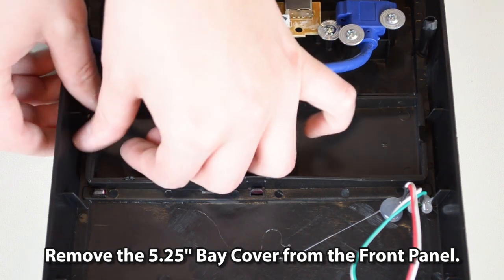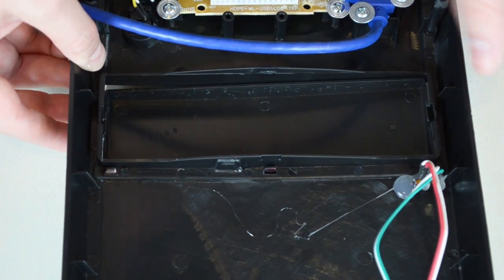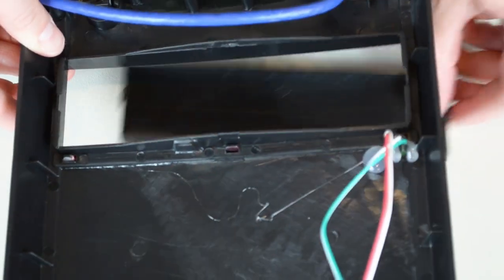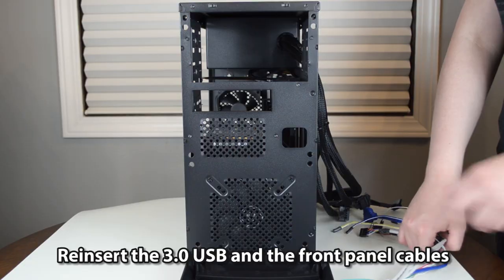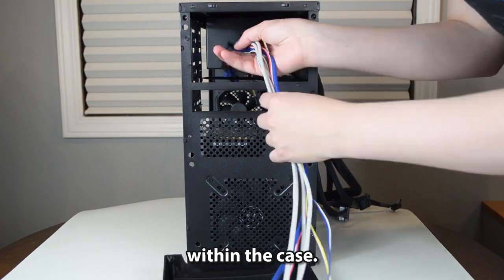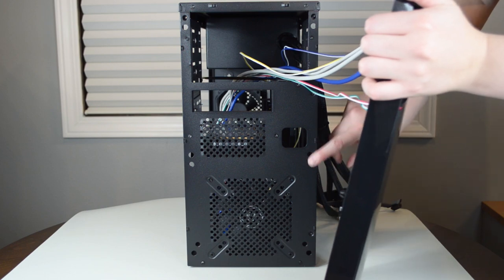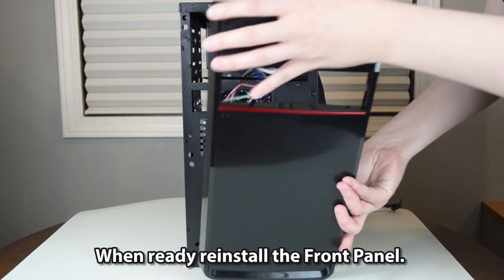Remove the 5.25-inch bay cover. Reinsert the USB 3.0 and the front panel cables within the case. When ready, reinstall the front panel.